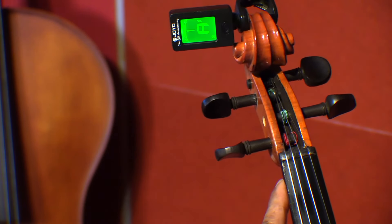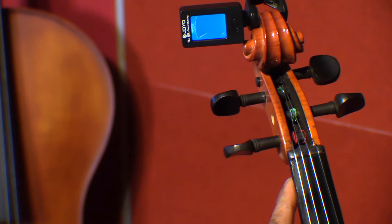That's it. So the A string is also tuned — you can see the green light on A.